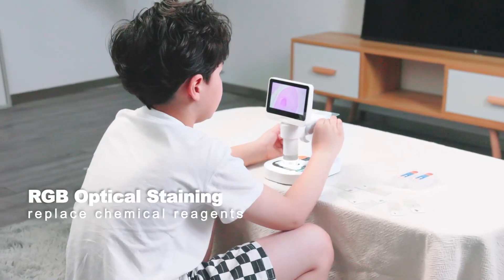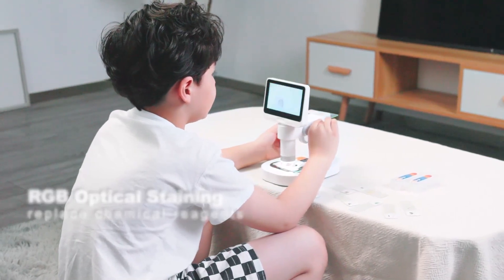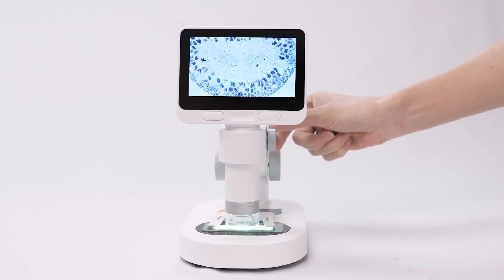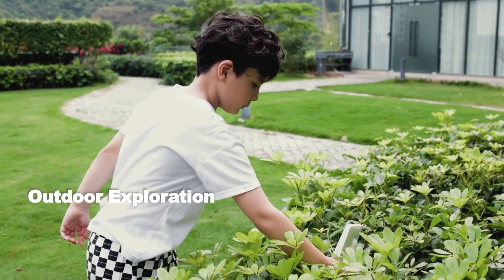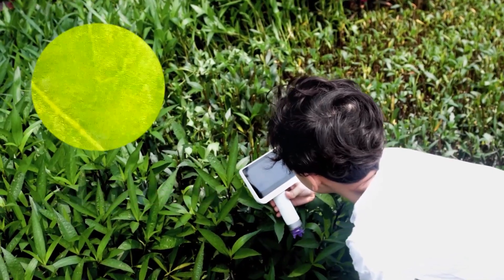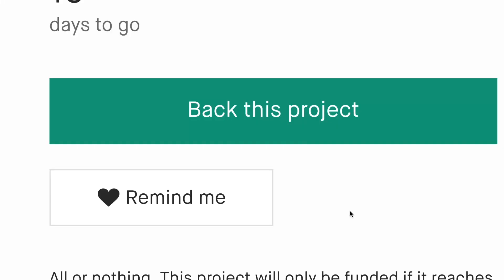Innovative RGB optical staining technology — rotate the knob to change different backlight colors. The compact single tube is palm-sized and detachable from the stand base, offering flexibility and convenience during exploration.